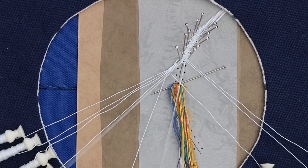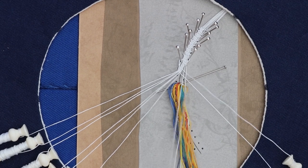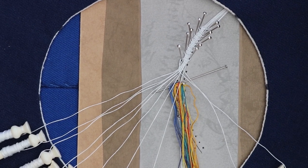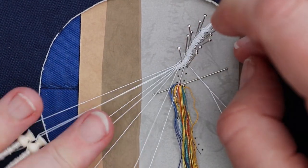This join always takes a little bit more time than you expect, so don't do it when you're in a rush trying to get a piece of lace finished. Taking time on the finish makes all the difference.